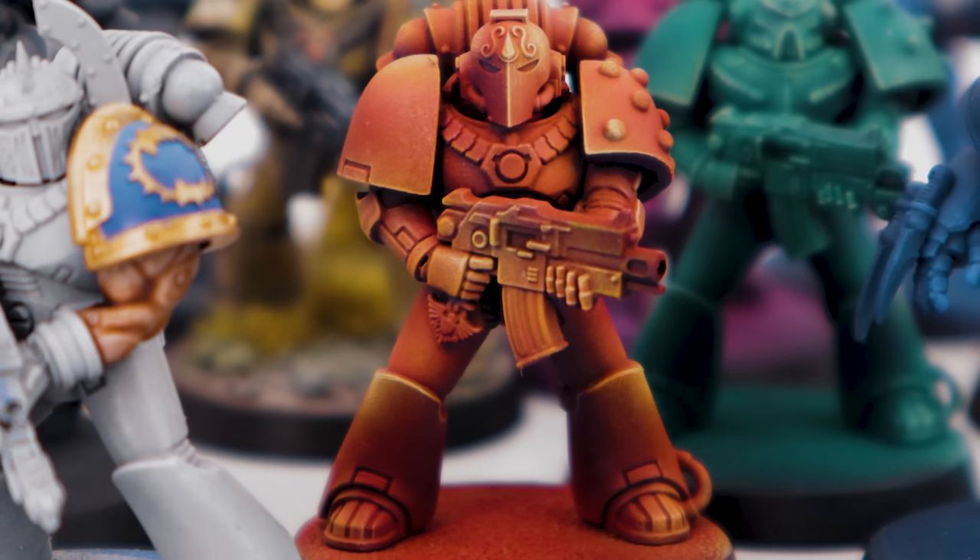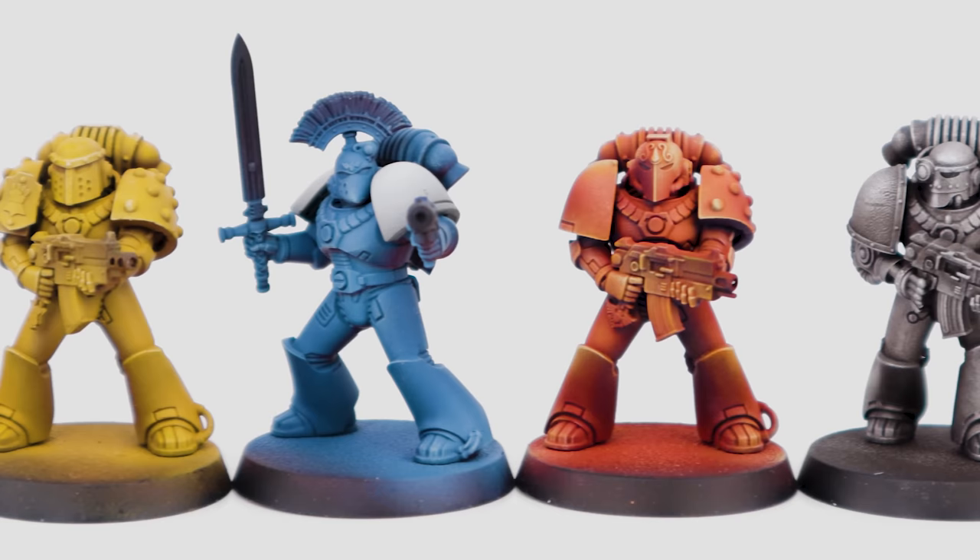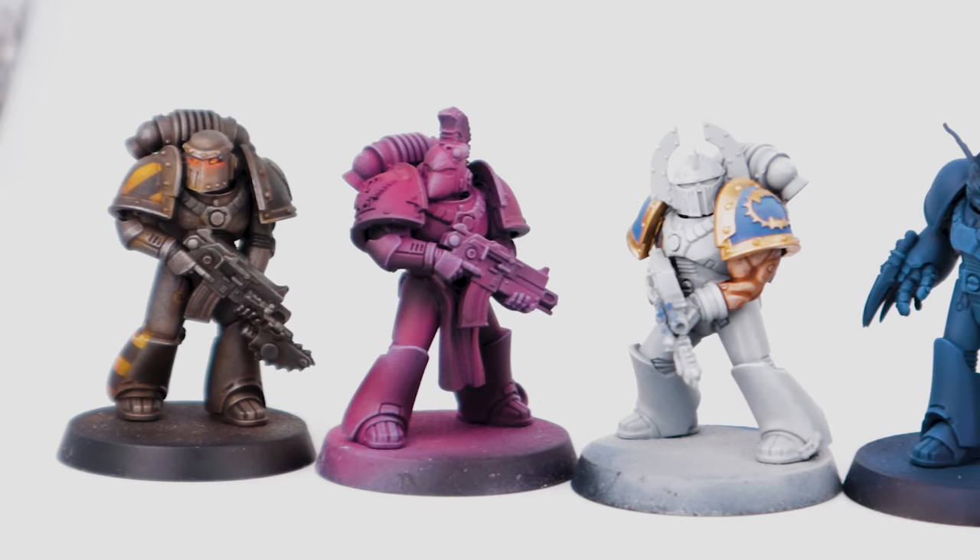Hi everyone, welcome back to Fauxhammer Videos. I'm aware how long this video is, but the whole point of having chapters at the bottom is so you can skip to whichever legion you find most interesting or want to get the colours from. I say colours because whilst I'm employing speed painting techniques here, you can just take the recipes and apply them however you like.